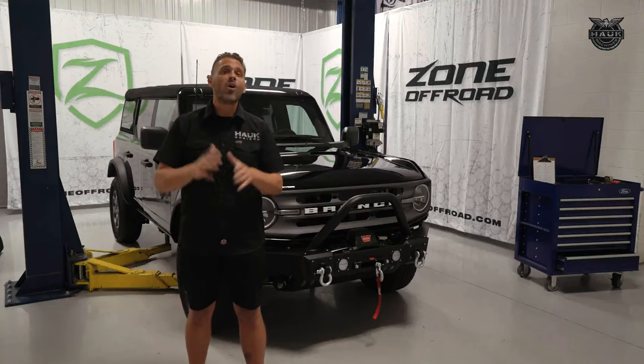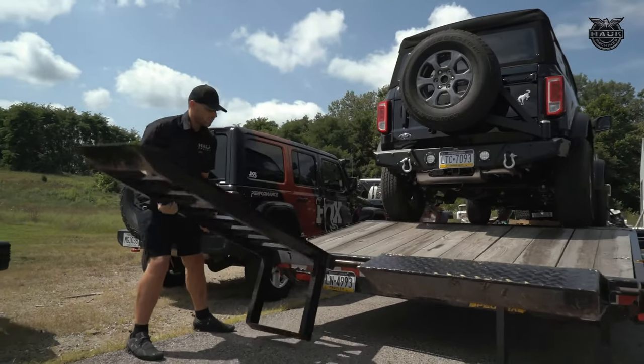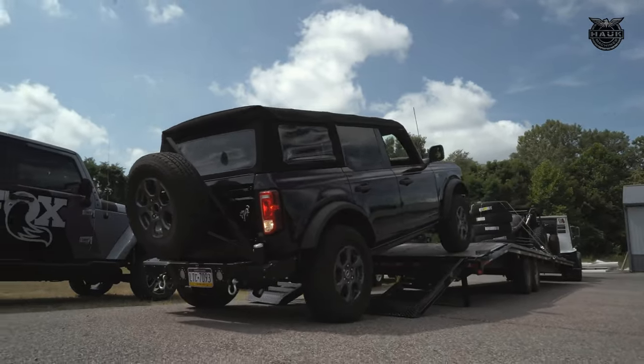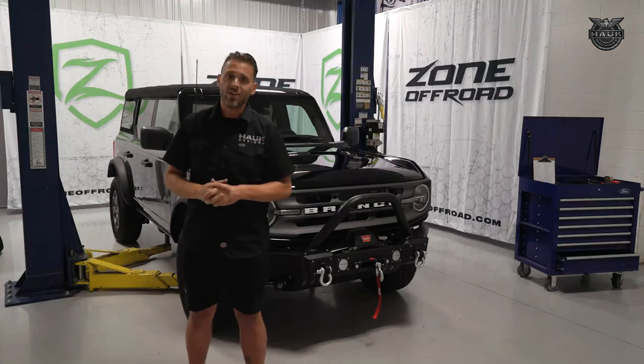Today we're up here in Coldwater, Michigan at the Zone Off-Road R&D department. We've got our brand new Bronco behind us — we're going to tear it apart and put a brand new lift kit on it. We met up with Chad Kern, who's going to take us through the steps of putting a Zone Off-Road lift on this 2021 Bronco. Can't wait to see what it looks like with a set of 37s under it.